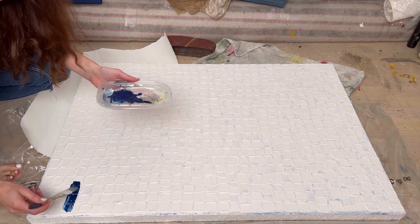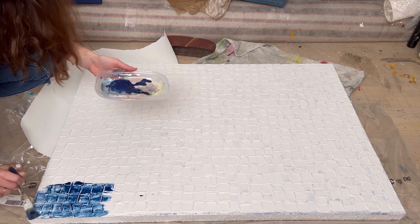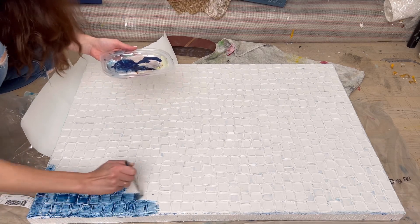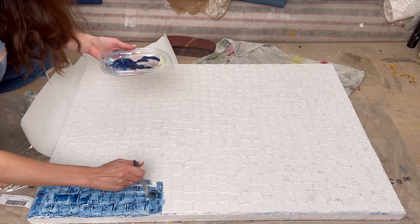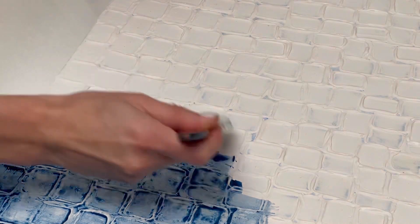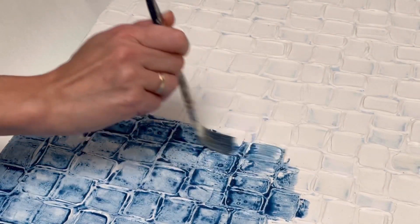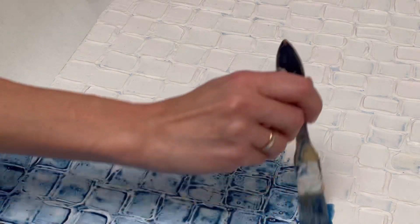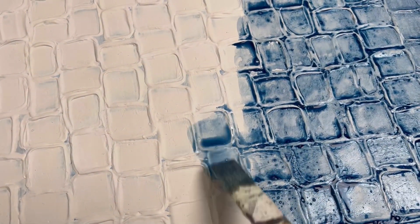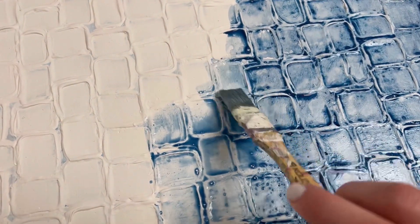I begin applying the paint diluted with water — using a simple brush with lots of water and my indigo color to really fill in the gaps in this beautiful texture. I'm loving it so much already. I really see that I've chosen the right color and I'm loving the effect it creates. This feels so very satisfying, like a meditation, and I really like how it's turning out so far.